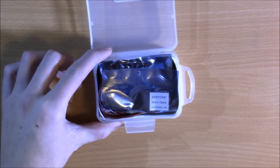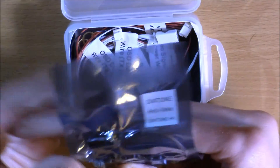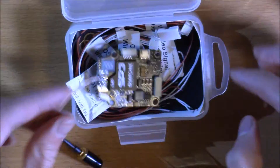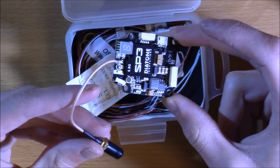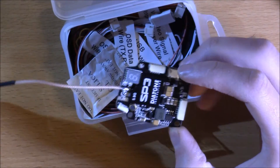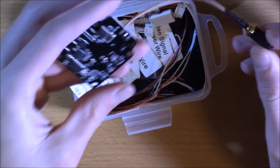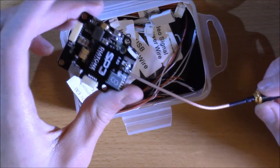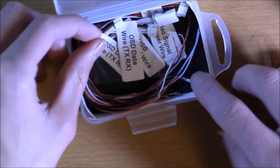You can see right away the Diatone anti-fake sticker, and it is vacuum sealed inside the electronics bag. I received this extremely fast — same day shipping means they send these things out really quickly. I'm going to set this aside for a moment and we'll come back to it.